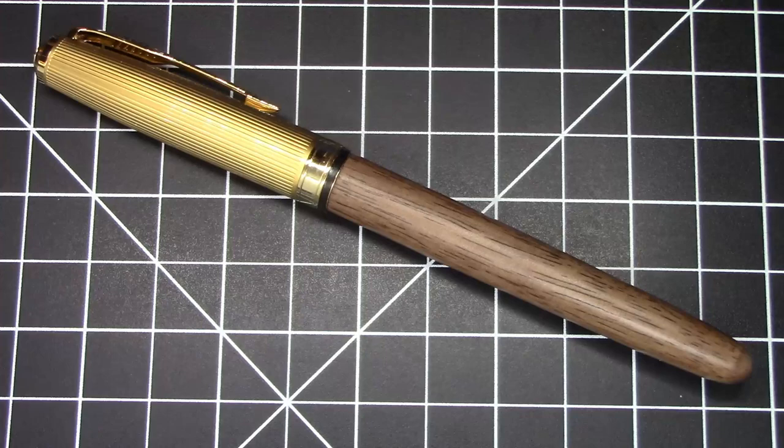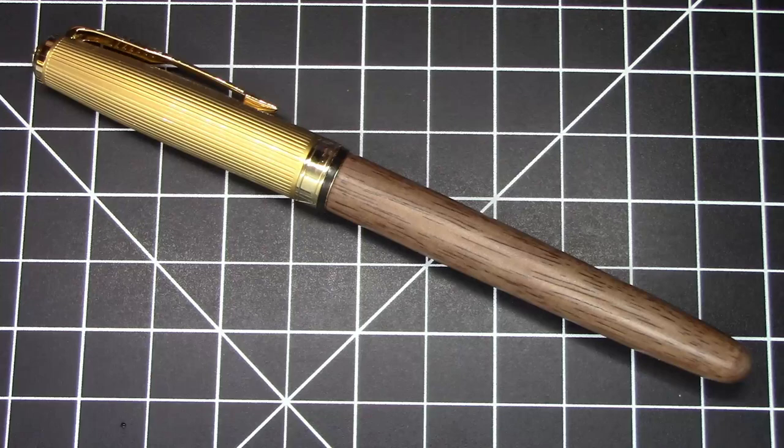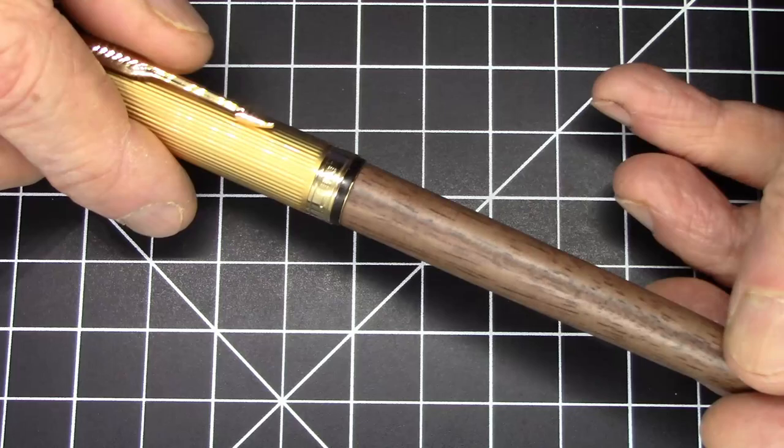Greetings pen pals. I have a Jinhao model 85 to show you today. This is made to look like a Parker 51 — more specifically the reissue of the Parker 51 that came out this year. I don't have the 2021 model Parker 51 to show you because frankly I've been a little reluctant to purchase one — I really think it's overpriced. The pricing on this Jinhao is obviously much more reasonable, so I picked up one of these.